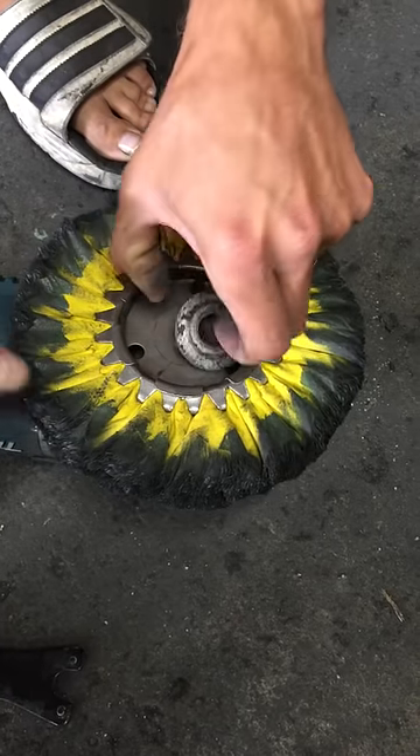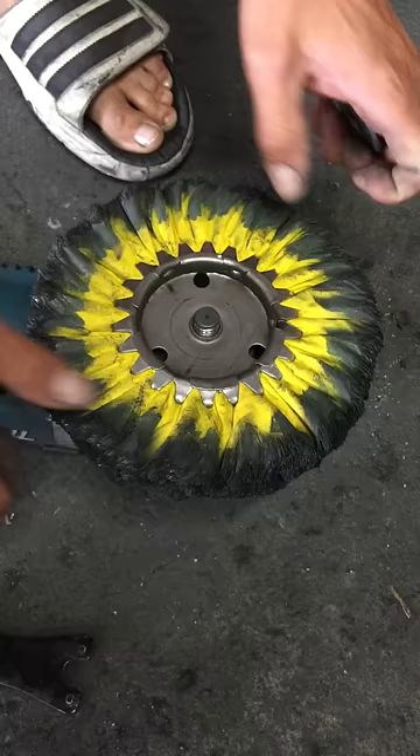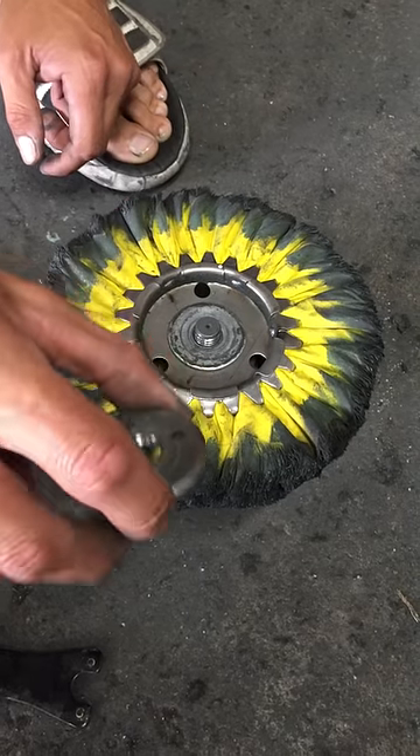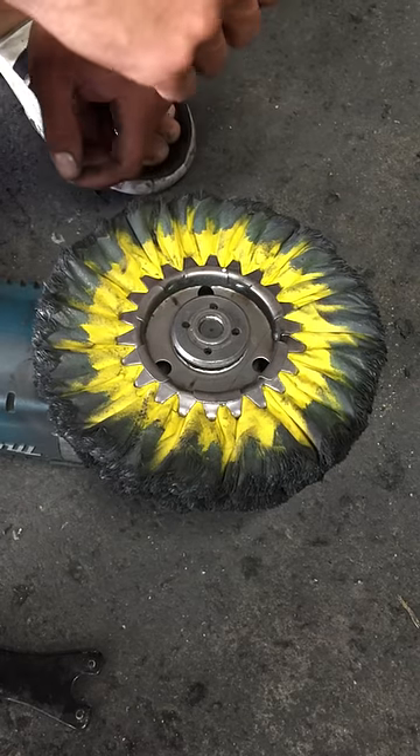I put a washer on. As you can see on the buffs, they got this little lip from when they're stamped. I put a washer on there so that it separates easy. Then I have another factory nut so that it stays low profile. You can use any standard 5/8-11 nut on there.